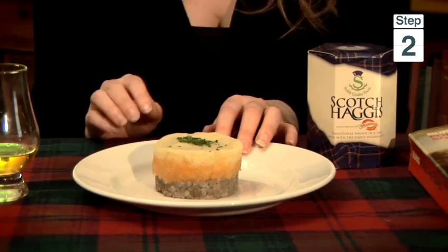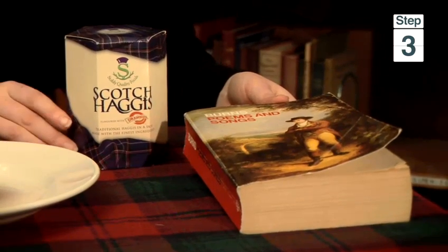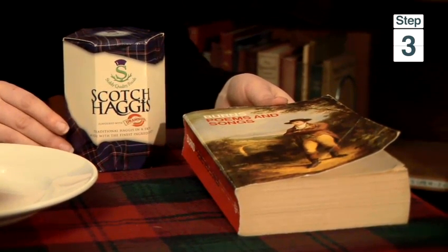After welcoming all your guests to your Burns supper, the haggis will be brought in accompanied by a piper. This is called Piping the Haggis. Once it's brought in we have the first poem of the evening called Address to a Haggis, written by Robert Burns about one of his favourite foods and how lovely and delicious and tasty it was.